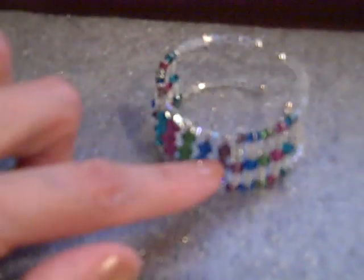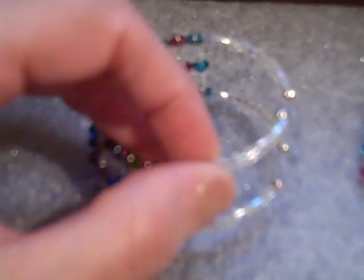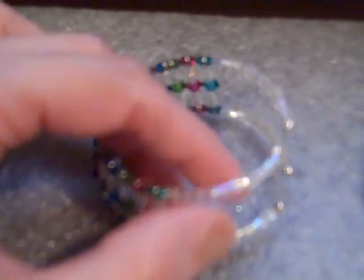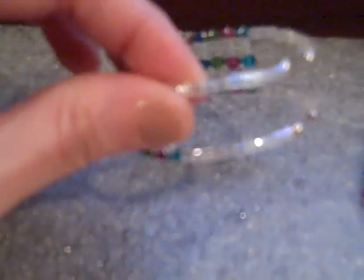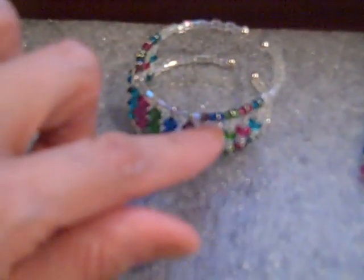It's just memory wire. The crystals — the largest ones are the centerpiece — they're strung on eye pins. The smaller ones: the top row here is the 3mm, and the middle line is the 4mm. They're also strung on eye pins. For spacers, I used size 8/0 hex beads in crystal AB. Although the AB finish is wearing off and you can barely see it on the video, it's a little more iridescent in person.